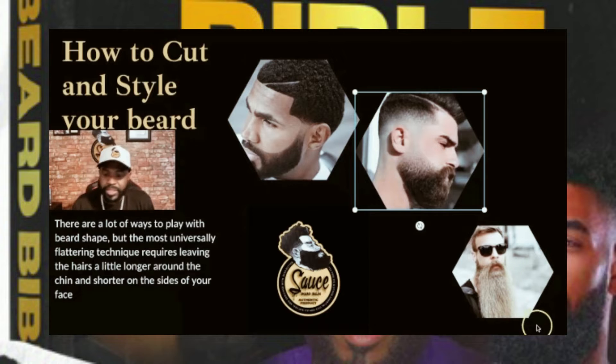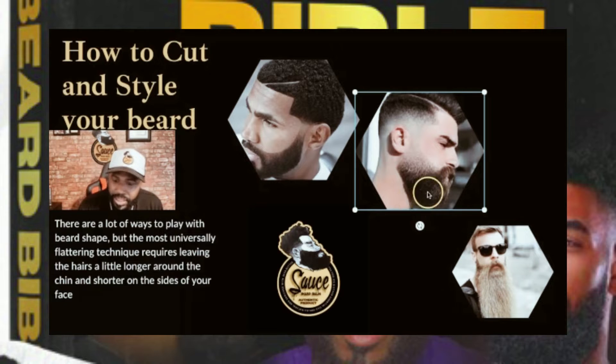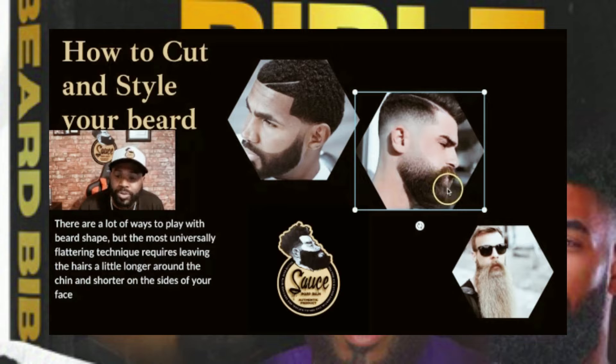This guy right here, I can tell he doesn't get it trimmed inside under his chin and under his lip — he lets it grow in full, and nothing is wrong with that. I like that. I'm more like this guy; I was trying to clean mine out, but I'm moving toward growing it all in there.